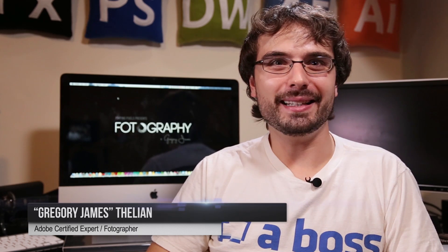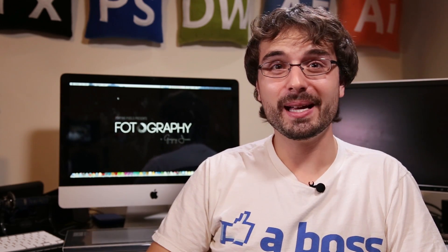What's up everyone and welcome back to another episode of Photography, the show that will teach you how to get awesome film and photos on the cheap. I'm really excited about today's episode because it has the potential of saving you guys hundreds of dollars.